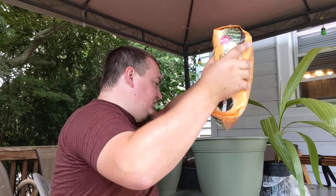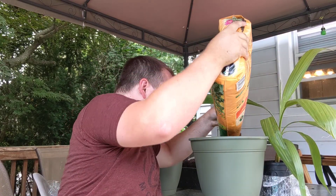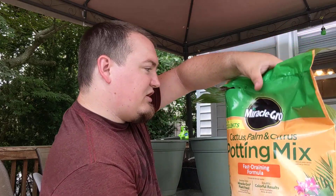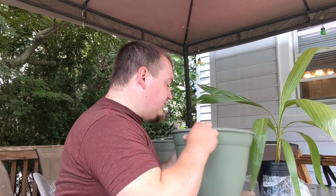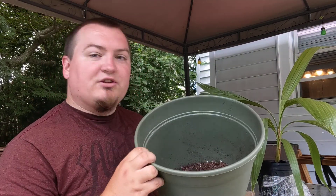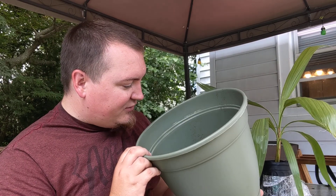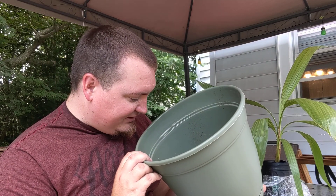So we're going to put some of this in here now, fill up the bottom of the container about one fourth of the way. That way it has some room to grow down as well. You can see the white flakes in there — that's perlite, and that's what you want to add. It also has some mulch in there, just stuff that's really good for fast drainage.